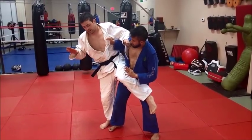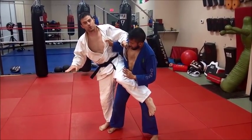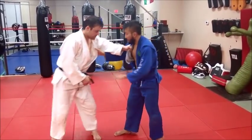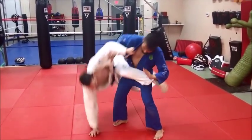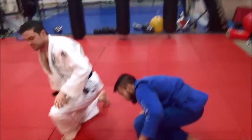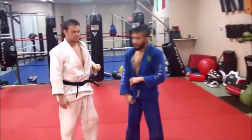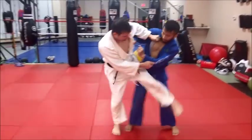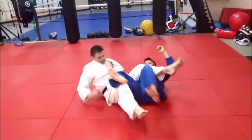This is a more dynamic application. What I'm going to do is almost do a breakfall through, because obviously bending over and posting is going to give it away. So I come through, catch, and there we go. You start with an attack, he stops it, he hip blocks it, and you literally swing under — boom, there it is, actively getting him.